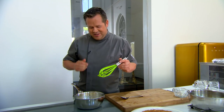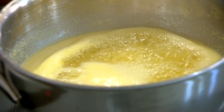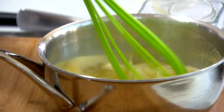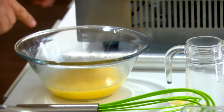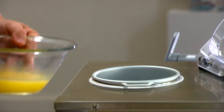Na het afdraaien vullen we de sorbet in onze buisjes. Dit laten we ongeveer vier uur in de koelkast rusten, maar we hebben er al een beetje voorbereid. Je ziet dat hij al een mooie gelering heeft gekregen door die vier uur te rusten. Dan draaien we hem gelijk af in onze machine.